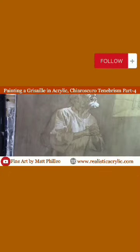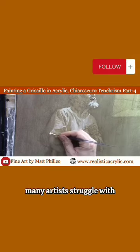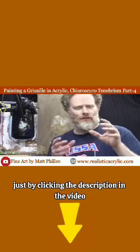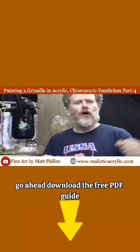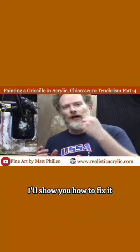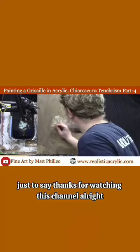If you'd like to learn more, I have a free PDF guide called 'Fix Muddy Skin Tones in Your Acrylic Portrait.' That's something many artists struggle with, and I'd love to give it to you for free. Just click the link in the video description, download the guide, and I'll show you several techniques to keep your skin tones from getting muddy — and how to fix them if they do.